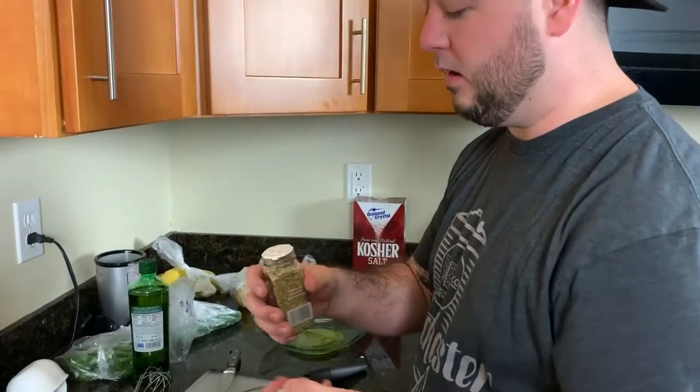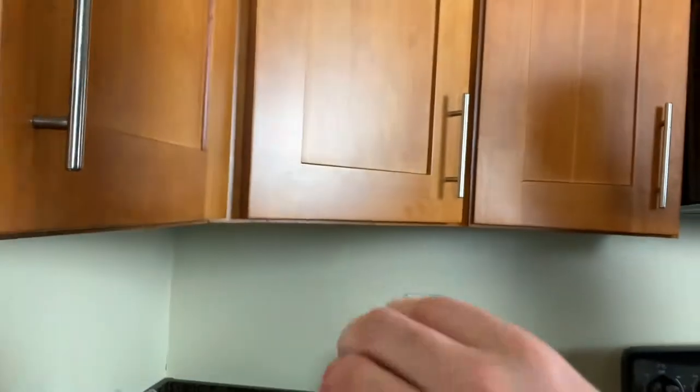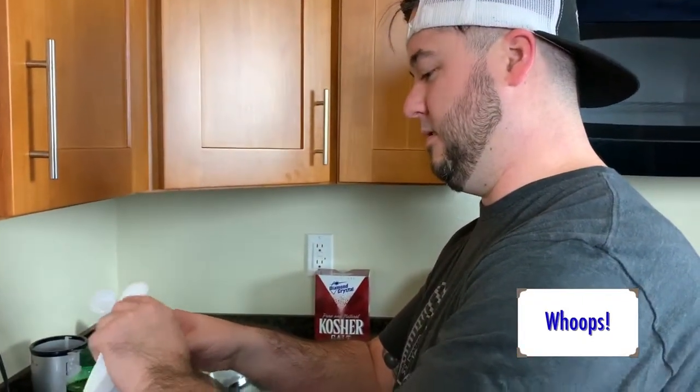Got a broken oregano cap. Are you kidding me? Yeah, that's broken. Is it one tablespoon or teaspoon? Let's turn that. Because that's not the right amount.